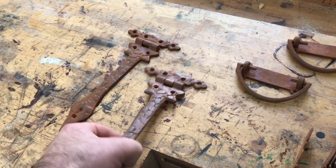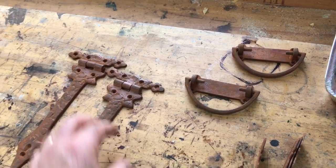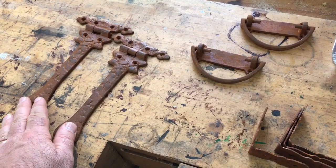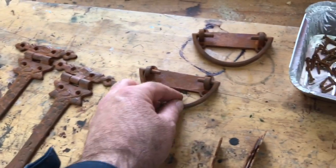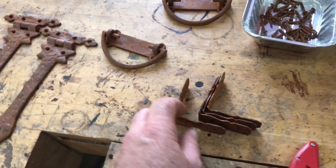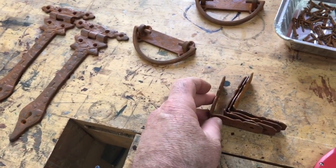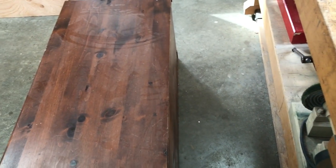We found some really wonderful old hardware. These are all new but they're made to look old. We have strap hinges — I'm going to be replacing the piano hinge that's on the lid now — and we'll be putting some handles on the sides and then reinforcing the corners with these straps. They're intentionally rusty to give it that old look, and that's really what we're trying to achieve with this chest.